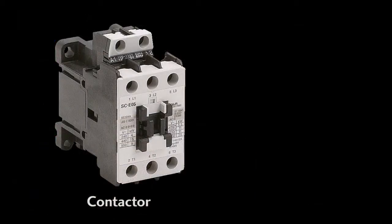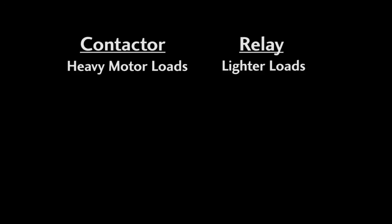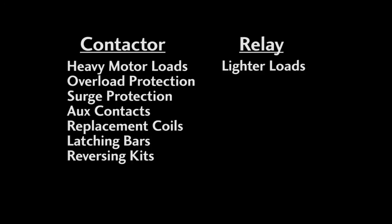Functionally, a magnetic contactor is just a giant three-pole single-throw relay. They both have an electromagnet that pulls two pieces of metal together so current can flow. The difference is contactors are specifically designed for heavy loads like motors, and they have lots of accessories that help make motor control easier and safer.